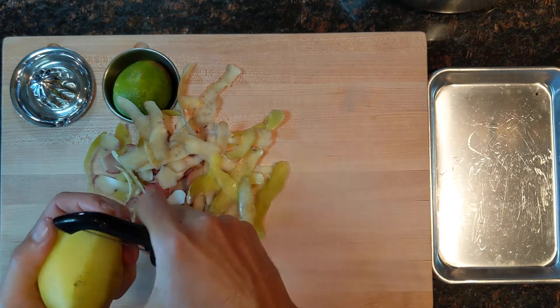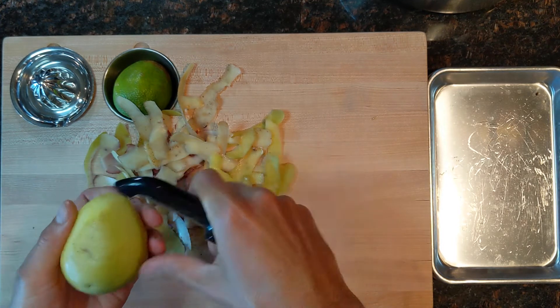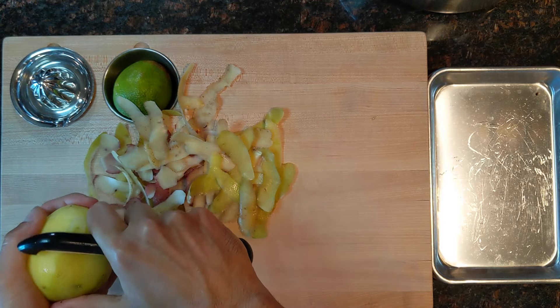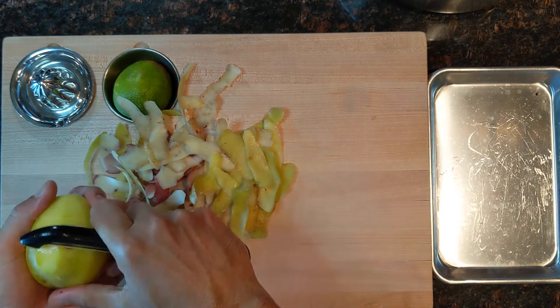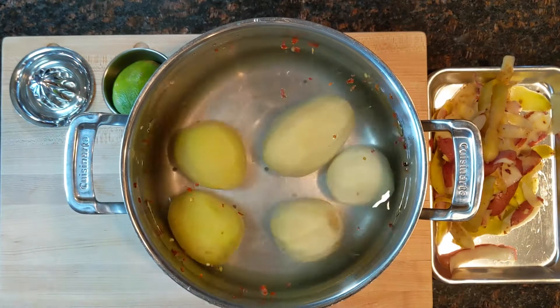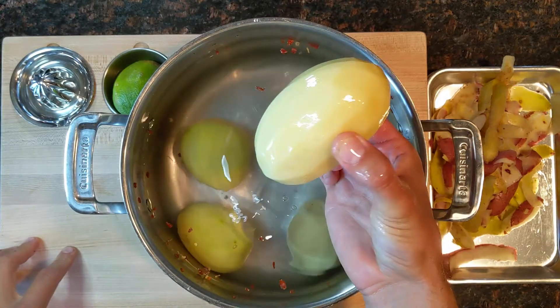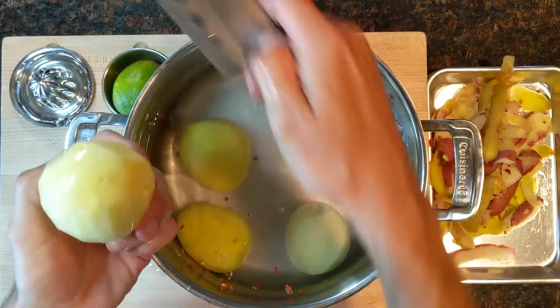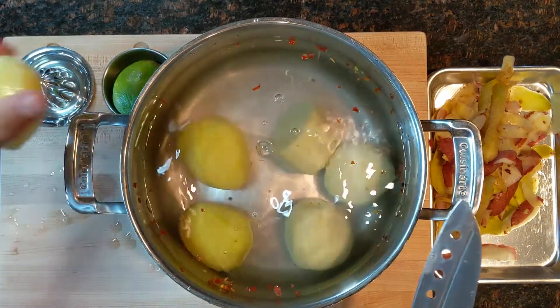This is definitely a step that you can do ahead of time — just cooking the potatoes until they're all the way cooked through, then crumbling them and making your filling. All that can be done ahead of time. Here are our potatoes. What I'm noticing is this guy is quite a bit bigger than the other one, so I'm just gonna cut this guy in half so that they cook a little bit more evenly.